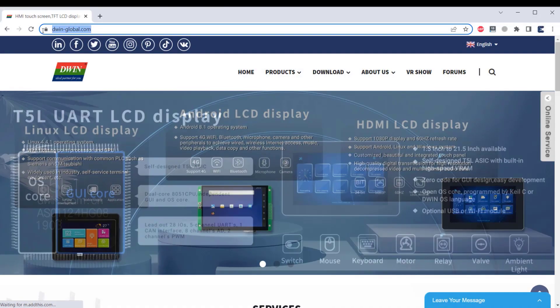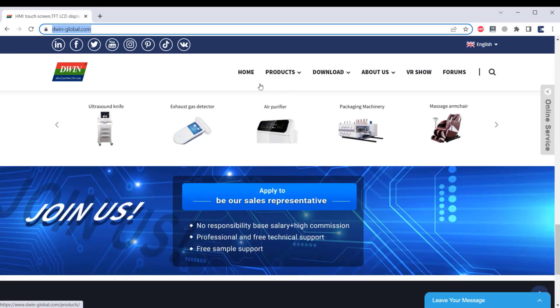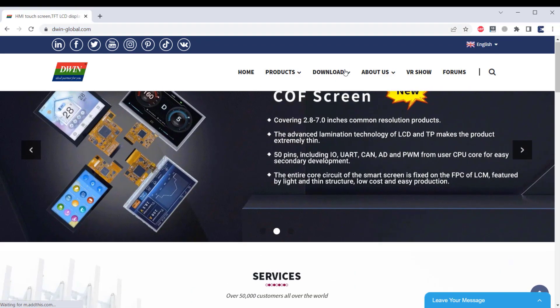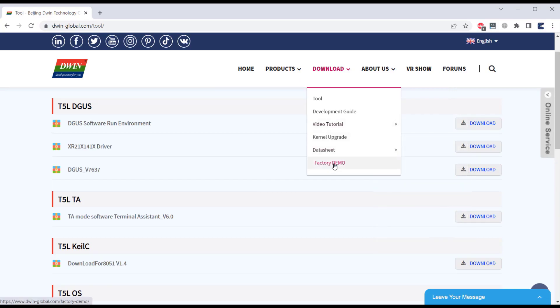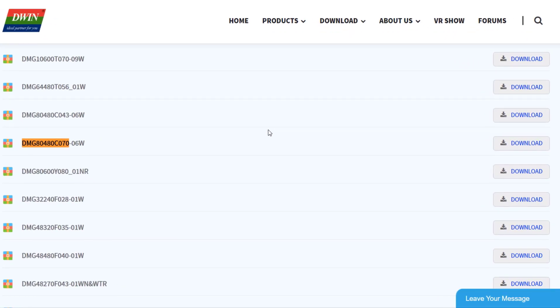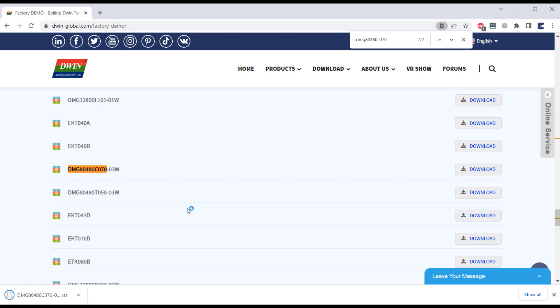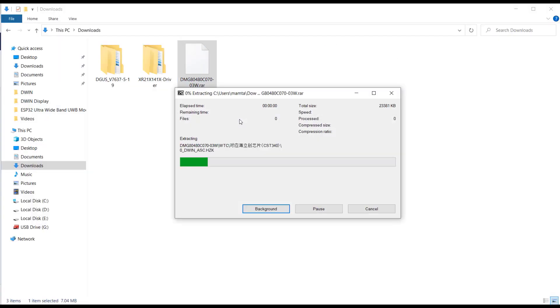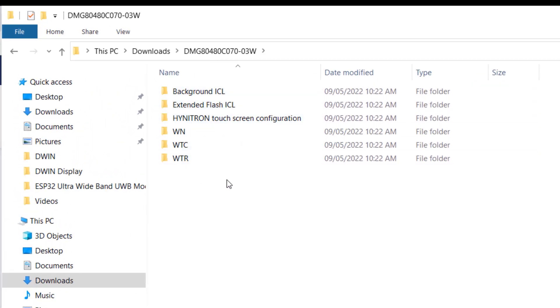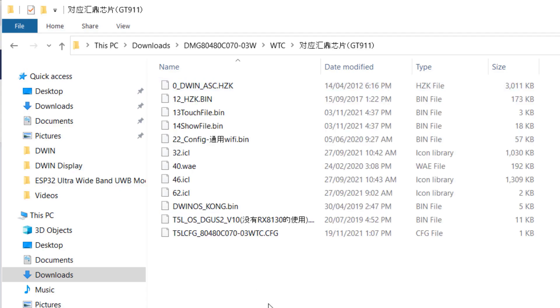Now head to DWIN-Global.com — the official website of the Dewin display. Here you can see many tablets and displays in 5-inch, 3.5-inch, 8-inch, or 10-inch sizes. On the website, go to the Download option and click on Factory Demo. Search for the name of the display — in our case it is DMG80480C070_CWTC. Our display is available here, so just click on Download. Once the factory demo firmware is downloaded, go to the download folder and extract the files. In the extracted folder you will see three firmware options: WNC means non-touch, WTC means capacitive touch, and WTR means resistive touch. We have WTC, which is capacitive. Open that folder and you will find the firmware files. Copy these files to the SD card so the firmware can be uploaded.